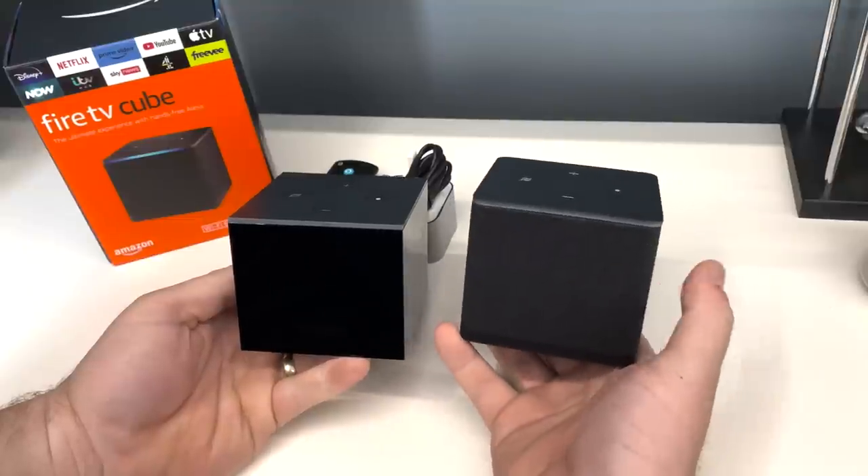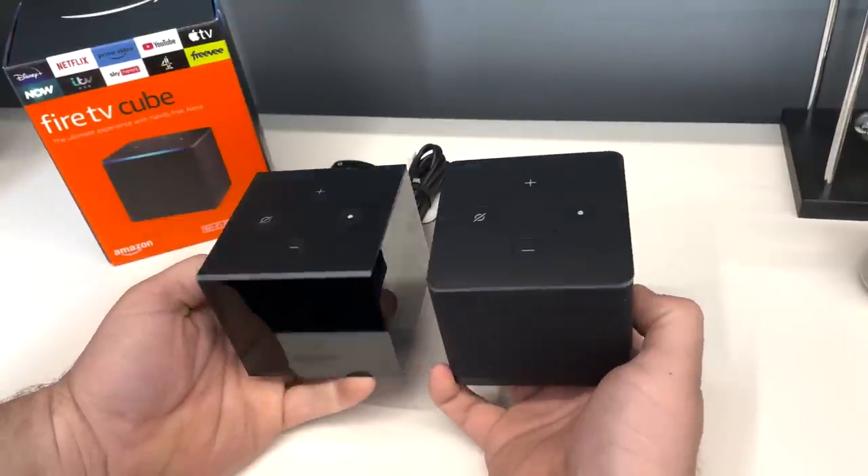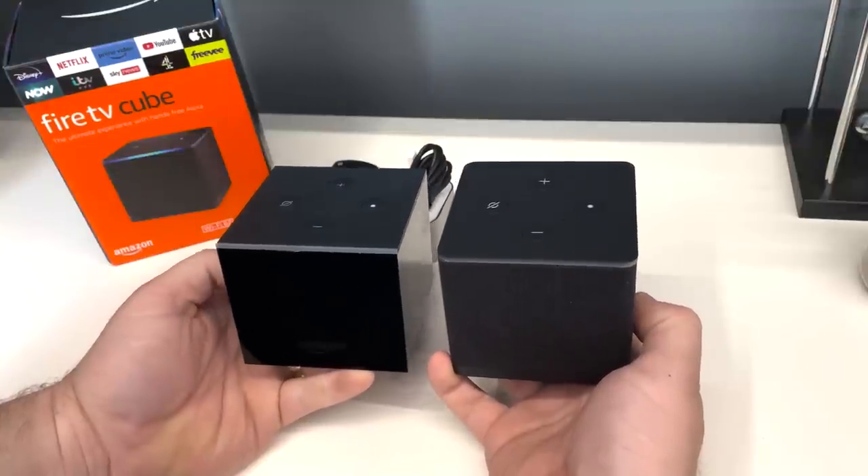If we put the third gen Fire TV Cube next to the second gen, you can see I prefer the fabric that the new Fire TV Cube is wrapped in. The glossy finish was nice, but I do really like the new design.